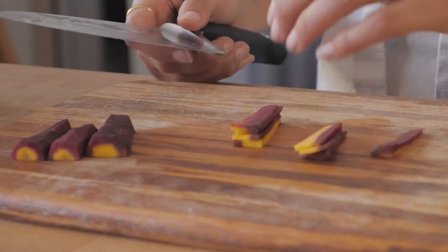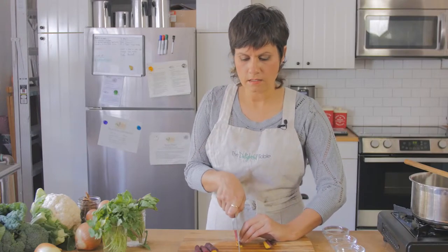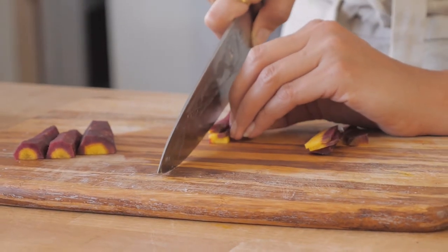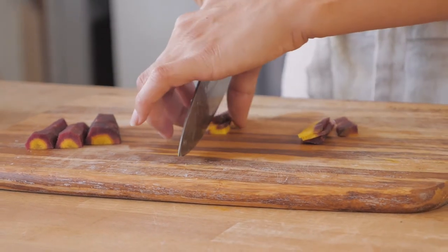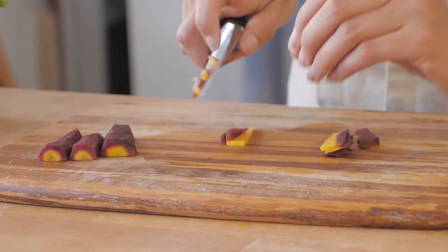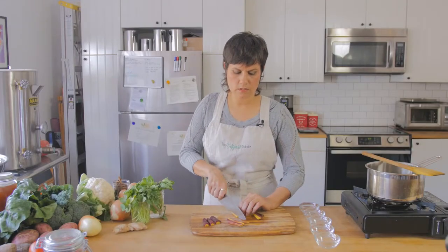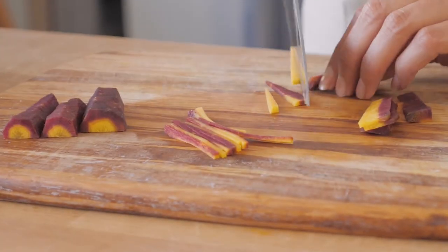Then we're going to go back and cut again like this. We're going to use our baby claw and try to line these little carrots up. And cut it like that. Then I'm going to cut these guys maybe one more time — once more here.